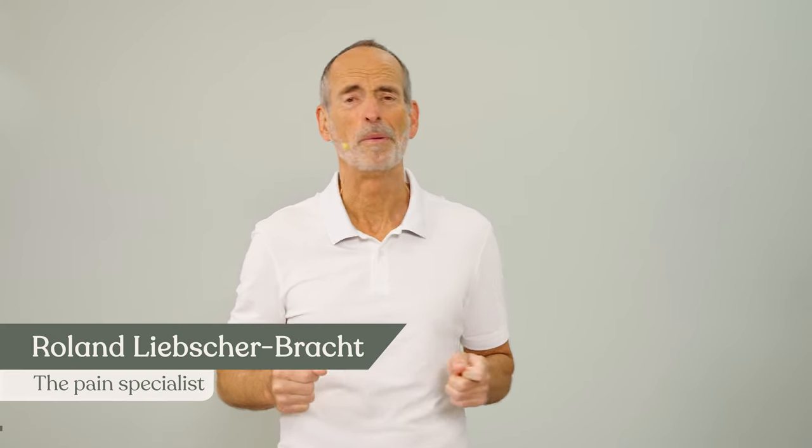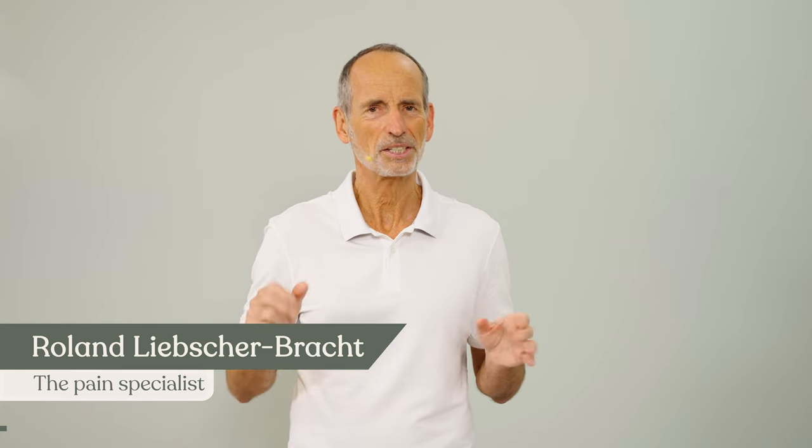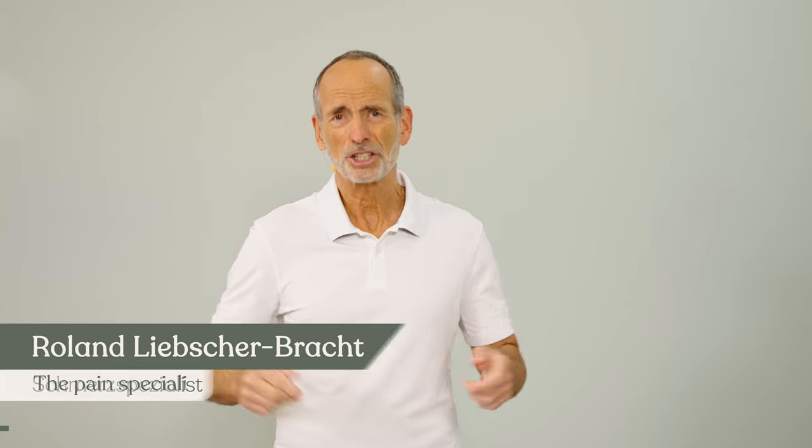If your sciatica makes itself felt from time to time, then you are in the right place in this video. We'll do the three most important exercises against sciatic problems and we start right away.